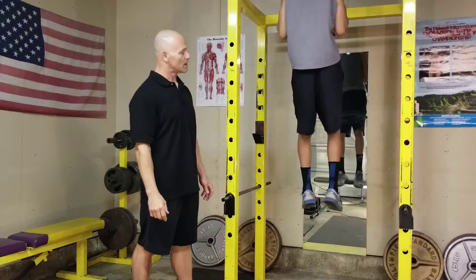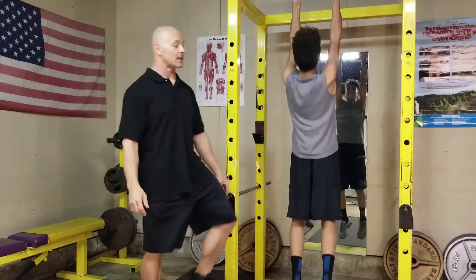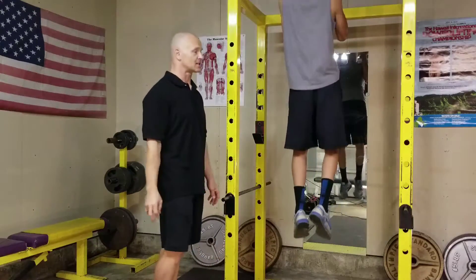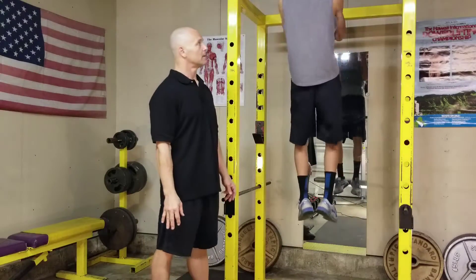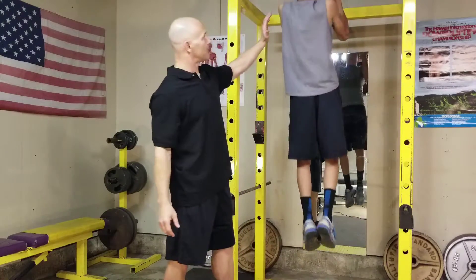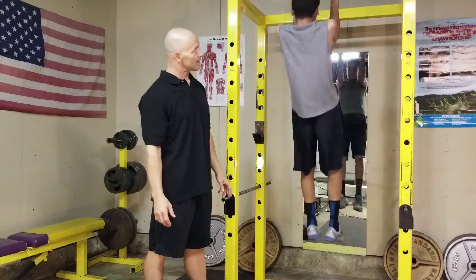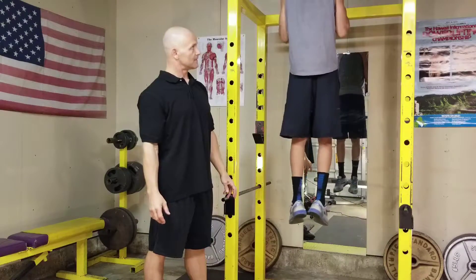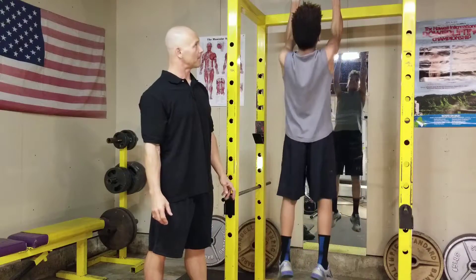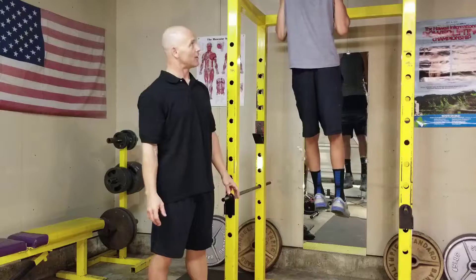Nice and smooth — one, two. Notice how he keeps the legs down; he's not lifting his knees up towards his chest. Three, four — he's letting his back muscles, his arms, and the back of his shoulders do the work. Six, seven — nice, come on, you have another one in there — up, eight.